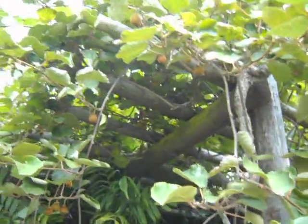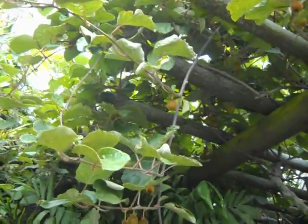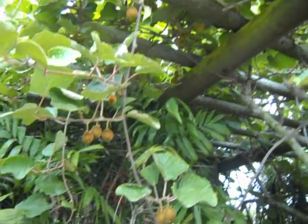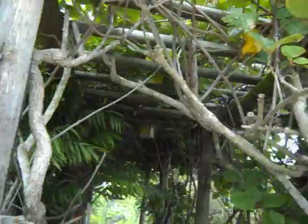Remember if you're growing kiwis, it's one male to 5 females. The females produce monster loads of fruit. You know, 4 females, 1 male, or however evenly or unevenly you want to make it. The males can be huge.